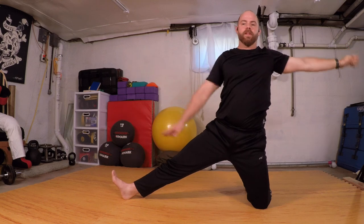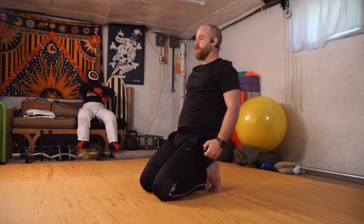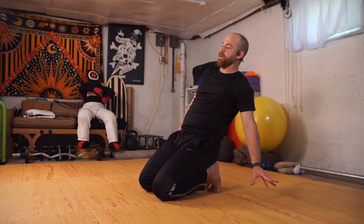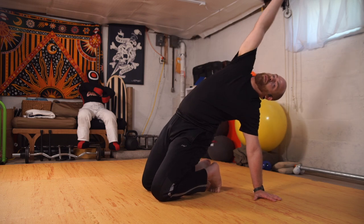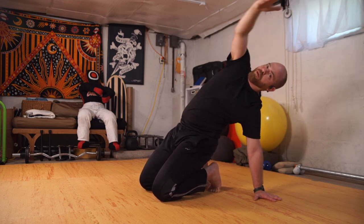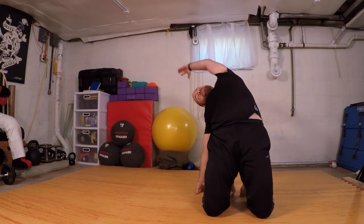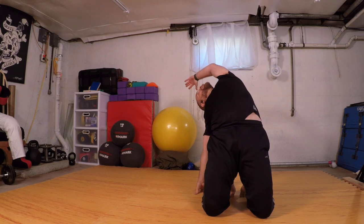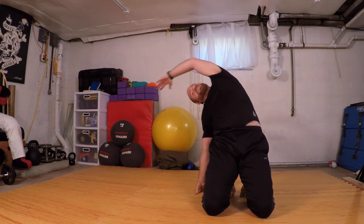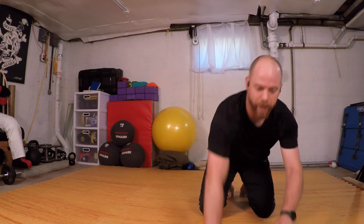Bringing that extended leg back in, we're in our deep kneeling position. Tucking my toes, I'm going to lean back, plant my left hand, sweep the other arm up and over, driving the hips. Coming back through center, swinging up and over — kind of like a camel pose, not quite fully there. Finding where I need to put my hand.